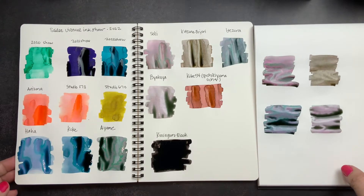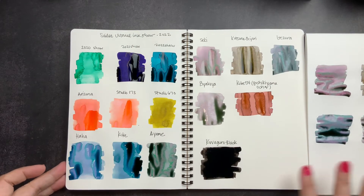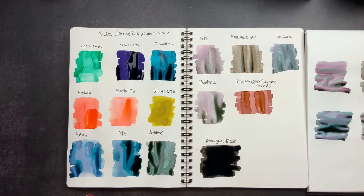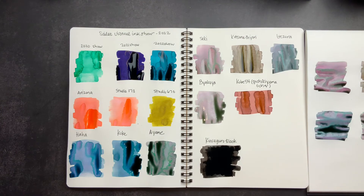Okay, so there we have our swatches. I'm going to scoot this over so you guys can see the Cosmo Air Light, and then we'll do the Tomoya River for comparison once it dries. I'm going to let it dry and then we're going to come back and check them out. I really love them together — it's such a pretty collection: some brights, some neutrals, some funky colors, some special effects. Really happy with my purchases.